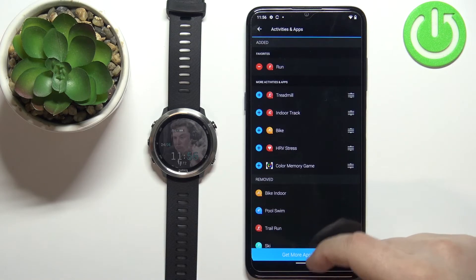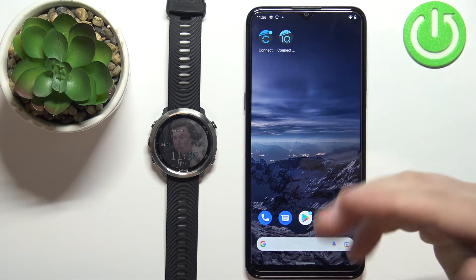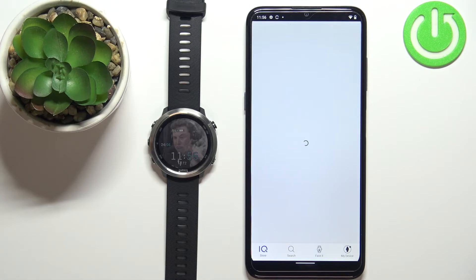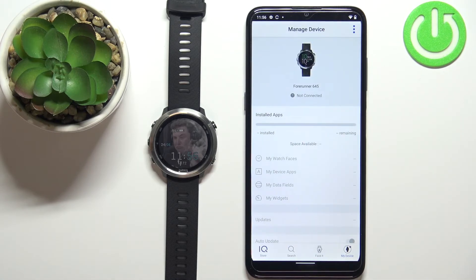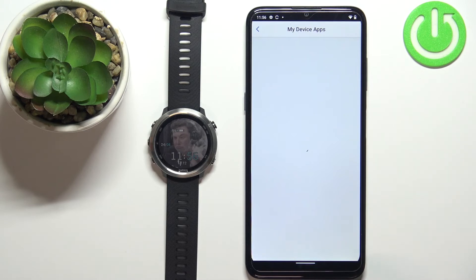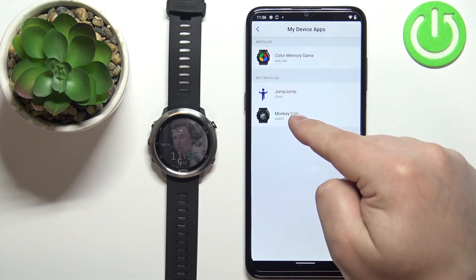You can also do this via the Connect IQ Store application. So if you have it, you can open the Connect IQ Store. In the store you can tap on my device to open the device page for your watch. Let's wait until the watch is done connecting with the app. Now it's connected. You can tap on my device apps, and here you have the list of apps installed on your watch. You can tap on one — as you can see you have installed and uninstalled.